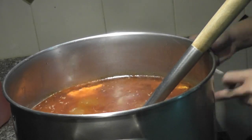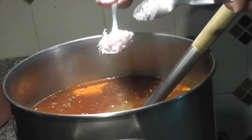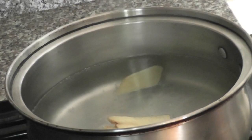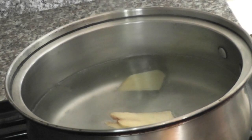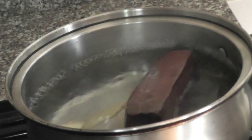After you're done, bring it to a boil and shut off the heat. For pork blood, you need to boil it with ginger slices for 40 minutes.